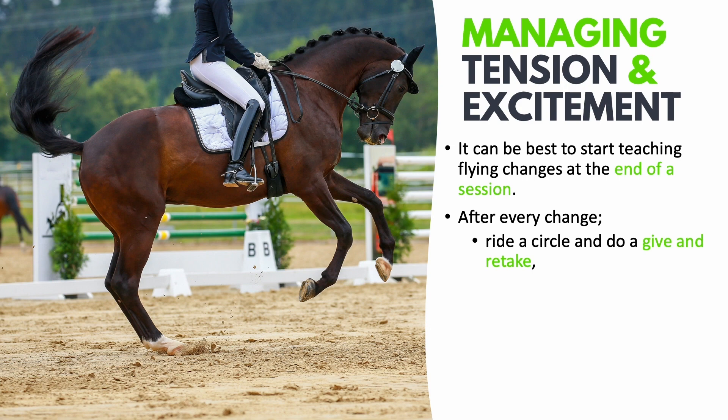Another thing you could do is ride a smooth transition to halt immediately after the change. The focus here is on the word smooth — you don't want to drag the horse into halt or just put the handbrake on. Instead, it should be a smooth, balanced, and uphill transition into the halt where the horse can stand and process what just happened. Once you feel the horse relax into the halt, that's when you can walk forwards, pick up canter, and possibly ride another flying change.